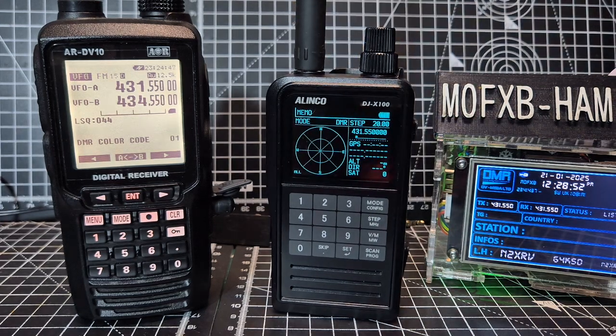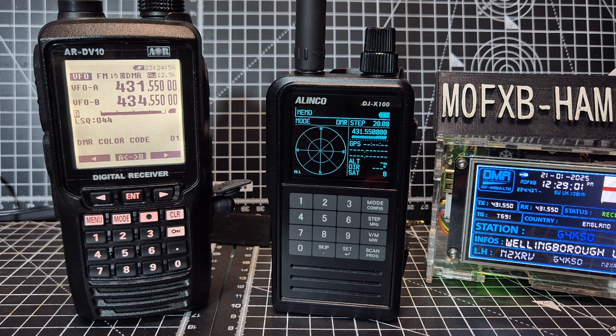Now the AR-DV10 — I think it's a very good device. They're not low-priced; both of these are going to be priced around £800, £700 to £900 is what they're going to be priced at.